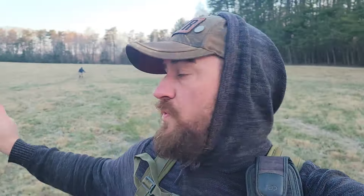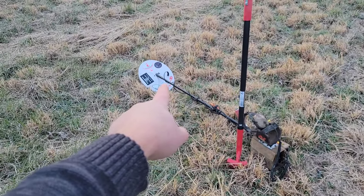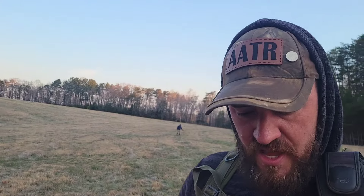Good morning everybody and welcome back to The Shank is Intact. Joe and I are here this morning at the permission we were at last week — we decided to come back as a little outing before DIV 56 coming up this week. I'm out here with my GPX 4500 with a brand new coil from Fort Bedford Metal Detectors — the 12 by 15 Minelab Double D Commander coil.